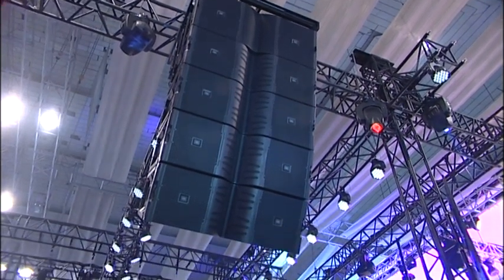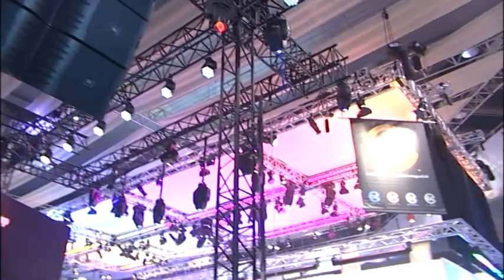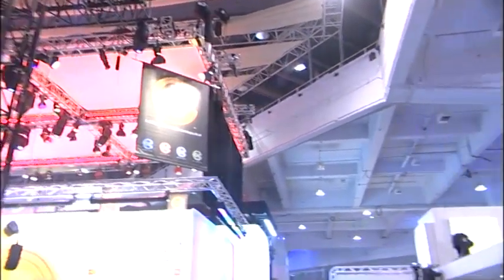We also have a G28 ground stack that dispenses with the rigging and suspension. So that's an overview of all the different elements.